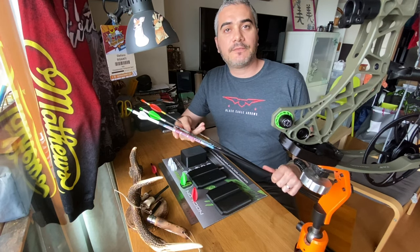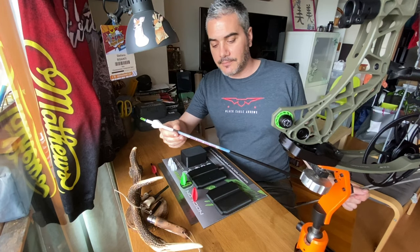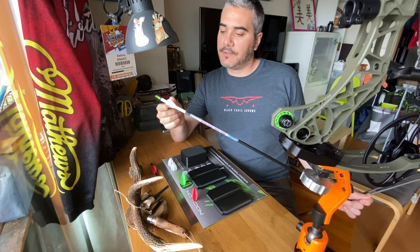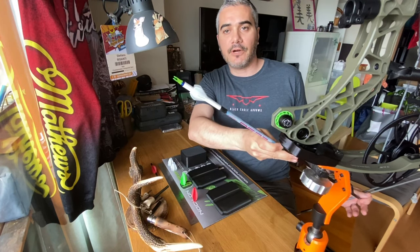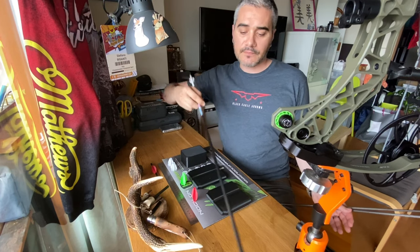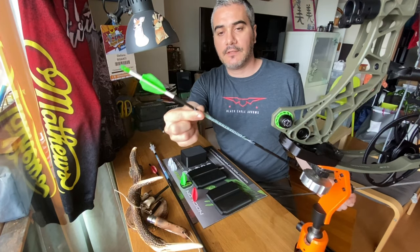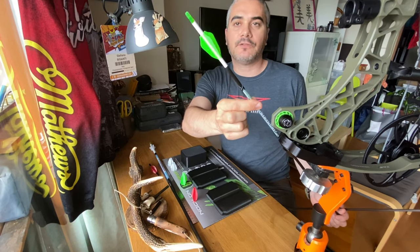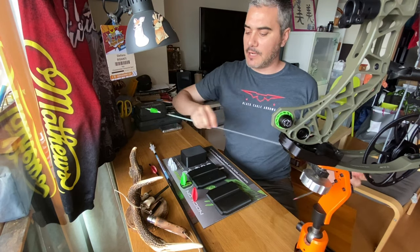I want to show you some samples that I made yesterday. So this is my Black Eagle PS23 with M1 design vanes. This one has the 6-fledged. Pretty cool, right? This is gonna be my 3D and field archery arrow. Then we have the Baby Pucked. These are fitted with the L2, 3-4 fledged. This is gonna be my Anti-Unro.